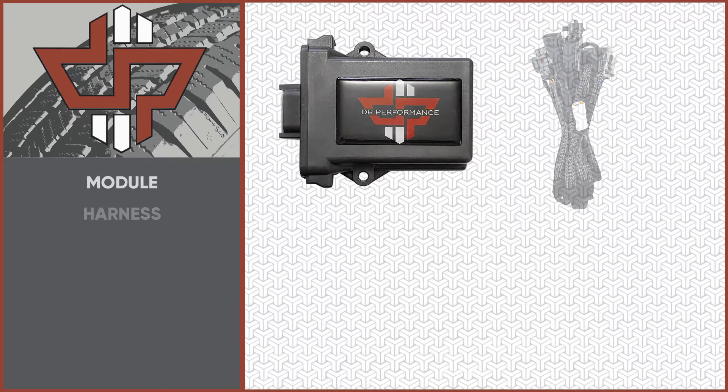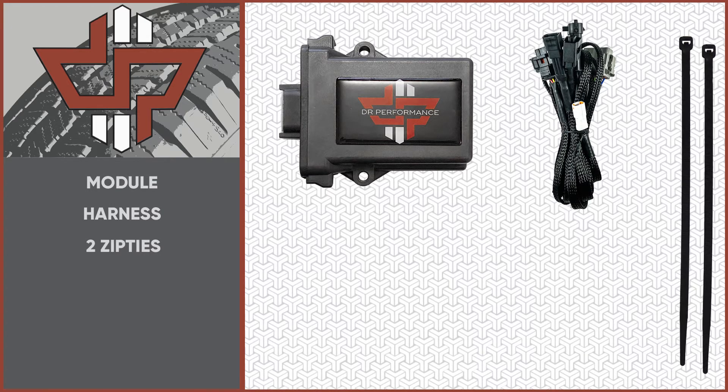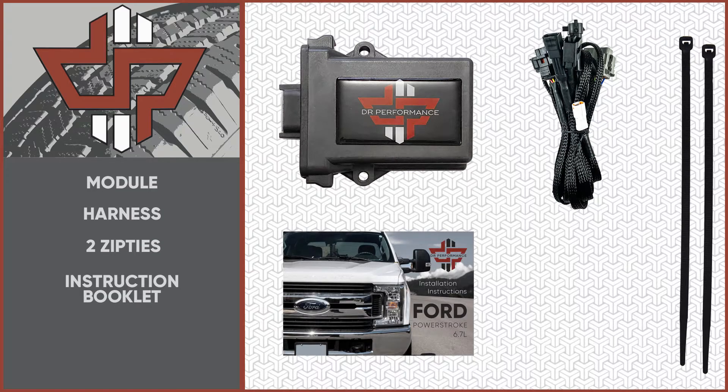Let's make sure you have everything you need. Your kit should include a module, harness, two zip ties, an instruction booklet, and a sticker.